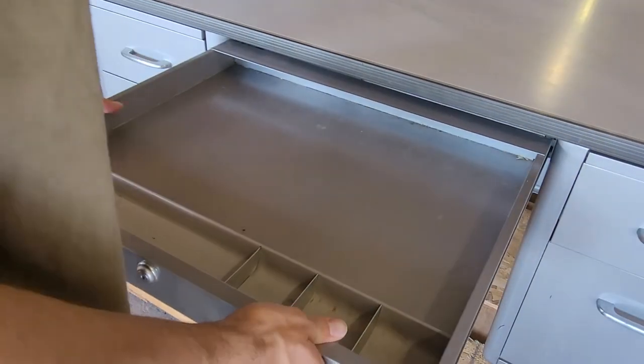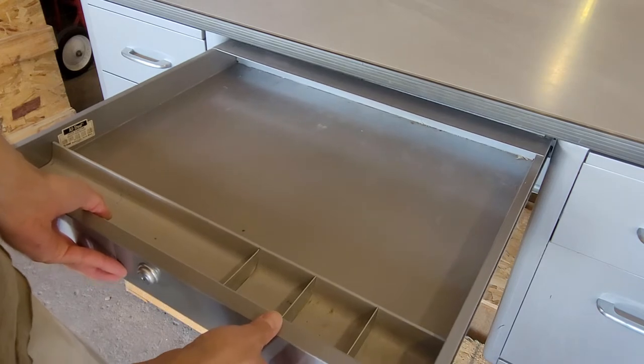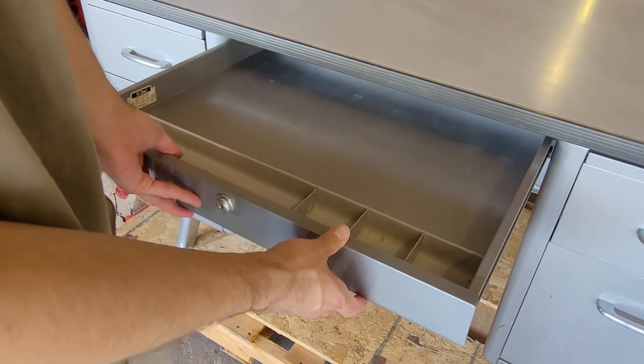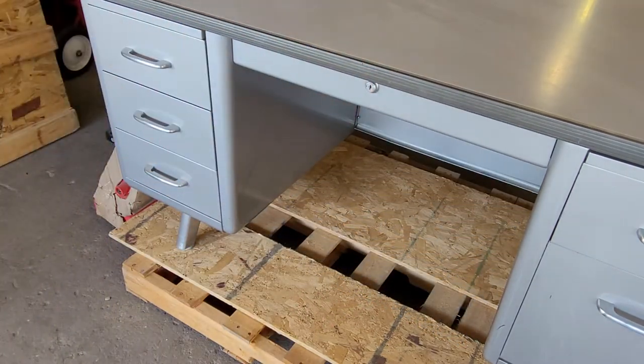There we go, finally. So now that I've got it lined up, I can start pushing it back in. Once you hit the stop, just raise it up a little bit, push it past the stop, level it out, and slide it all the way back in.